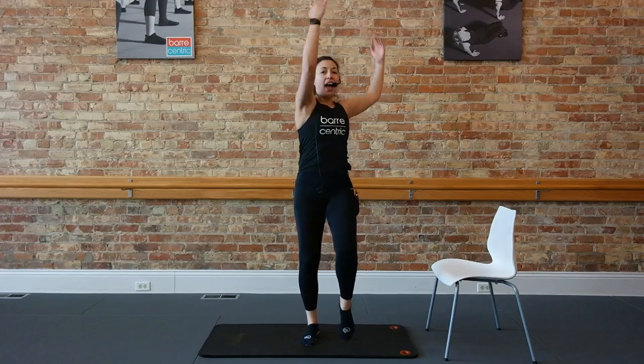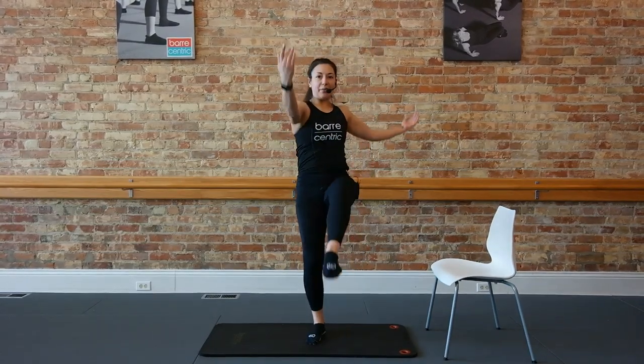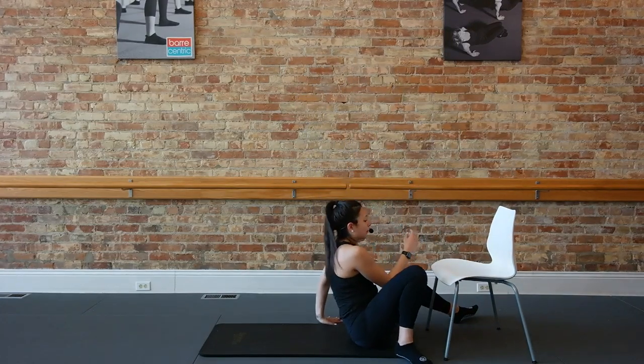One more set, put that twist back in. Take it right and left. Last one. From here, guys, we're going to take it down to the floor. We're going to place our calves on top of the chair.